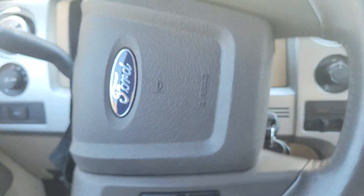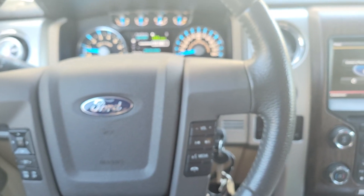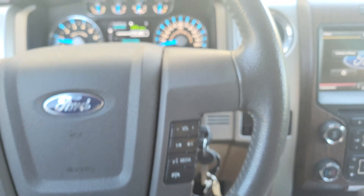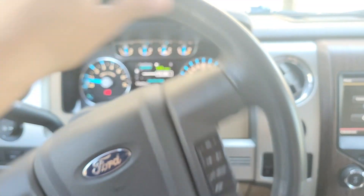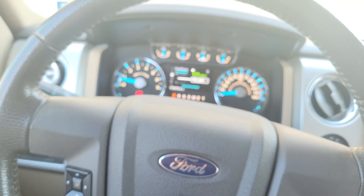Oh look at that, look how smooth that is! So check it out guys - I know you're having problems with your power steering. I'm over here bragging about my power steering, and we're gonna go ahead and talk about how to fix this problem.